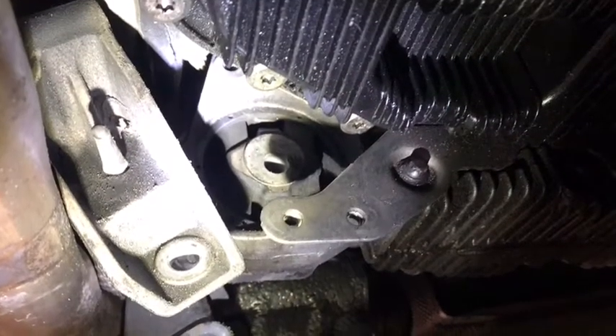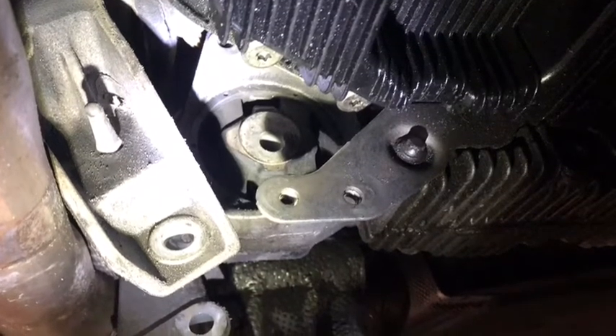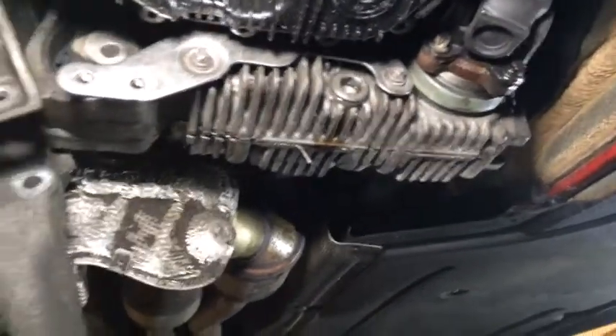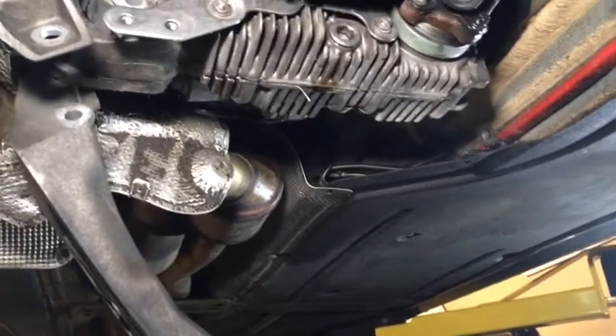The heat shield should be lowered for the transfer case. I have to cut about 5 inches in order to lower the transfer case cross-member down. We've got the oil drain, the cross transmission, and the transfer case member dropped down.